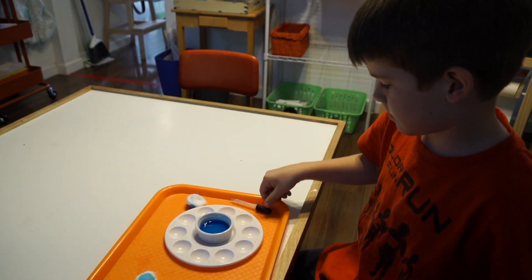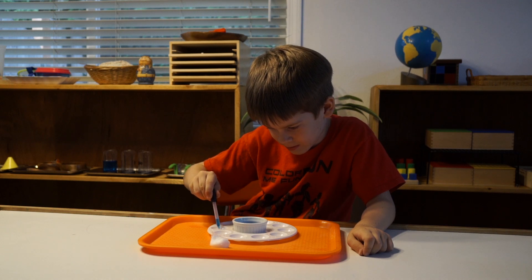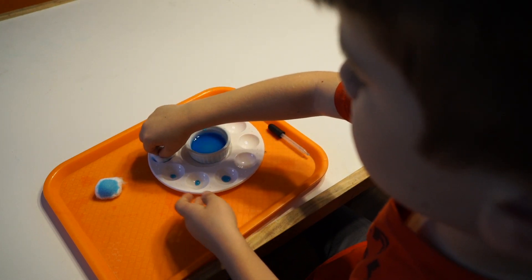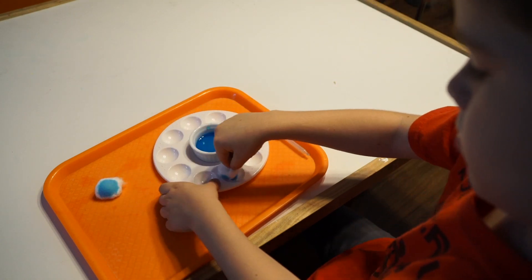This prepares the palette for the next round of drops, or for another friend who would like to try. This is easy to set up in the home and can entice your little one to slow down and concentrate on an interesting, purposeful activity. Thanks for tuning into the School of Montessori — stay tuned next week for more on practical life.